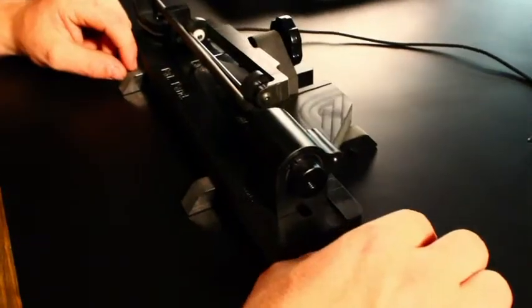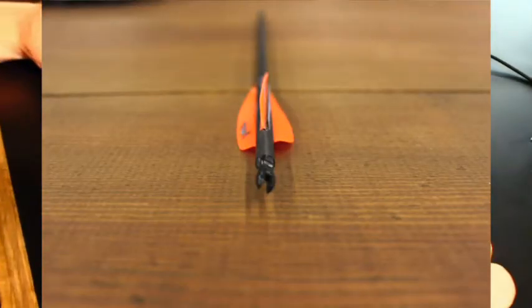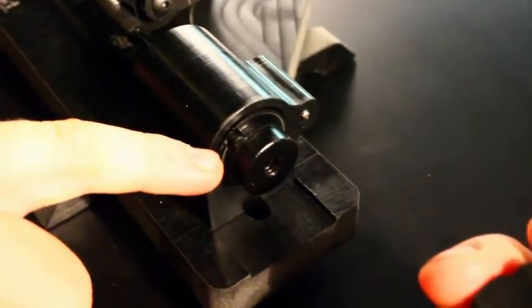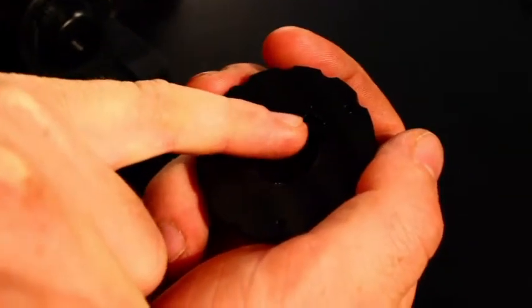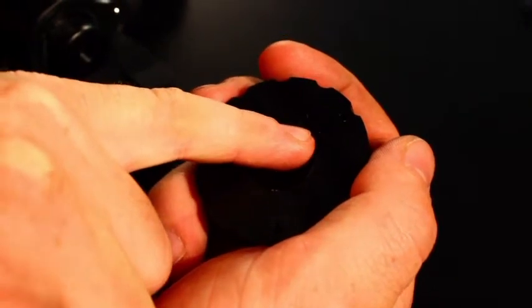You can fletch your arrow with your vain lined up perfectly straight with your knock or to an offset from your knock. You do that by lining the indention with the notches on your knob. There's five different notches: two degrees to the left, two degrees to the right, or straight up the middle.